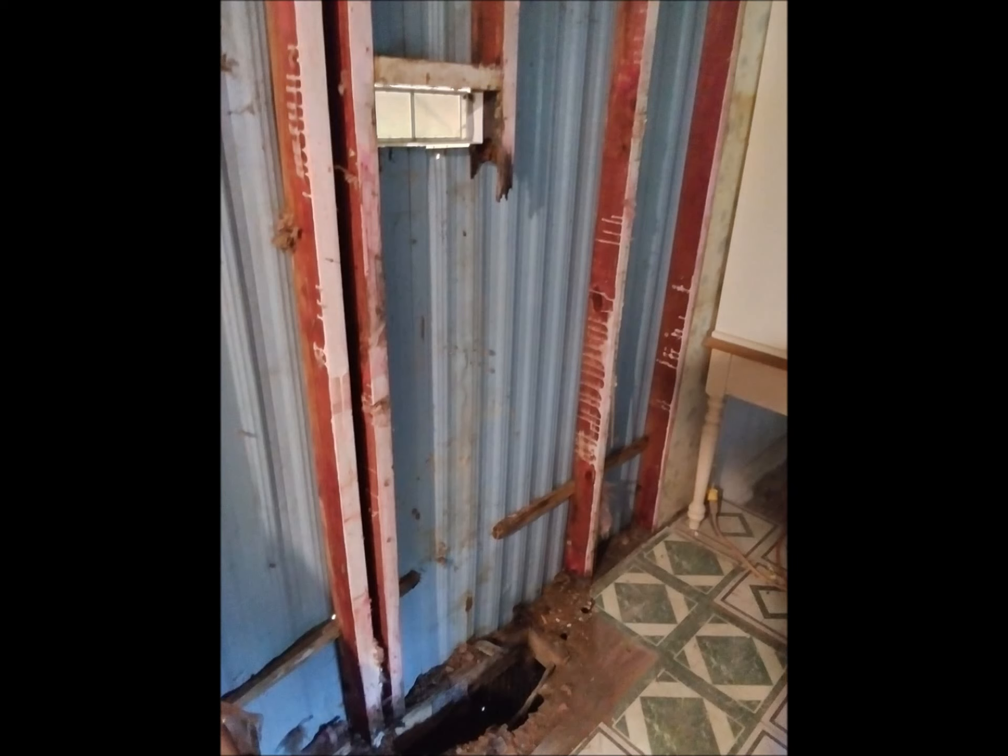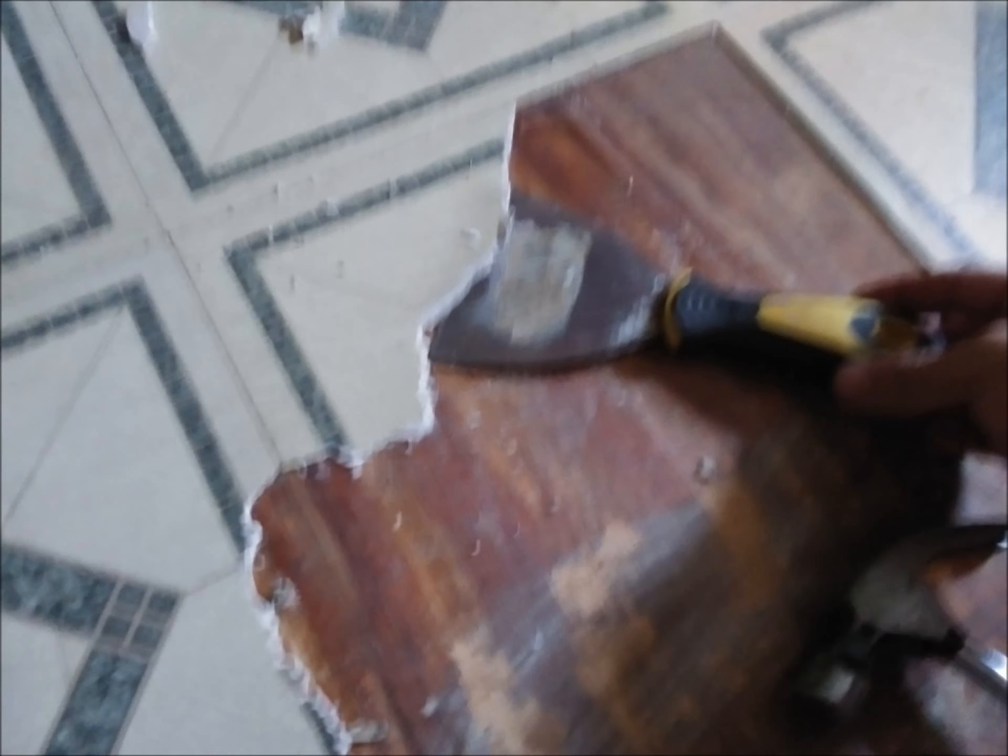Right here where you see the oven vent I put in — that's new. There's supposed to be a stud on the other side of that oven vent. The old oven vent had a leak in it and must have been years where it was leaking down into that stud. It just caused so much water damage it eroded away the whole stud and then it moved on to the floor.